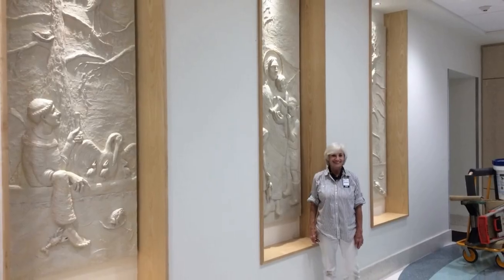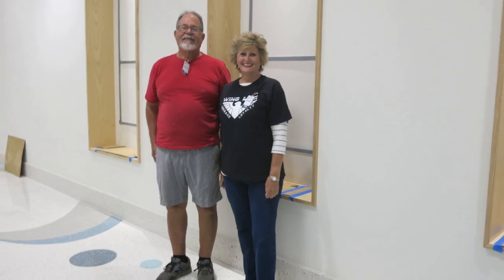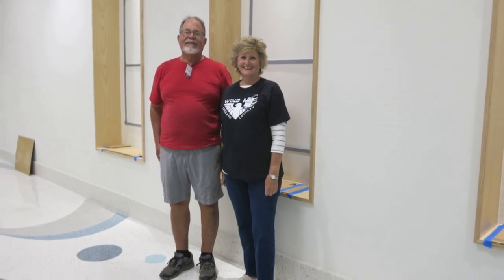This story has a happy ending. They're up safe and sound, they look good, they fit. And we couldn't have done it without our long-time buddies Fred and Rainey. Thank you, guys.